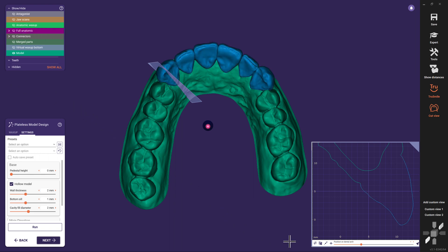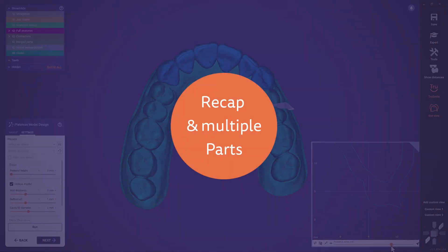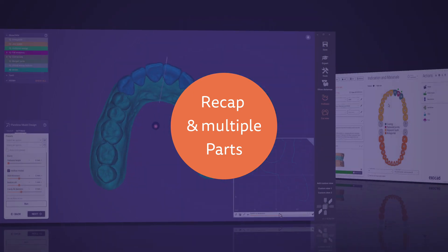After the calculation is done, we can have a look inside our model. Both meshes have been merged into a single and watertight mesh. Now you have seen how fast and easy it is to create a mockup model. Also, you have the freedom of choice to add all the parts from your design journey to the model.